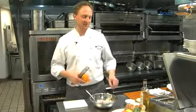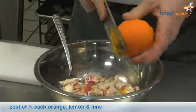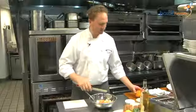We're going to use the citrus zest of lemon, lime, and orange with our handy microplane — get a little of the zest off these. We'll probably only need about a quarter of the orange since it's a pretty good size orange.